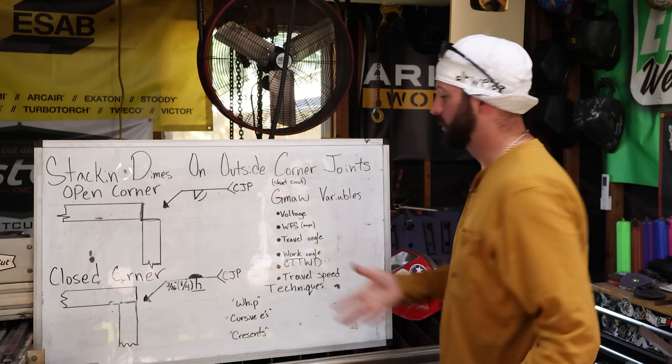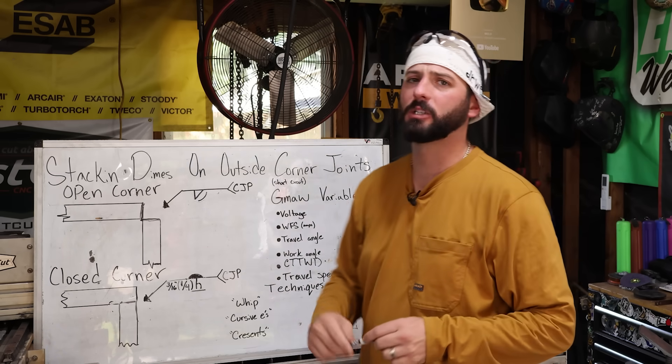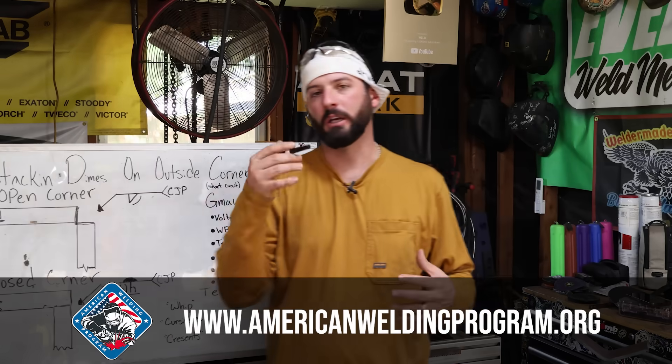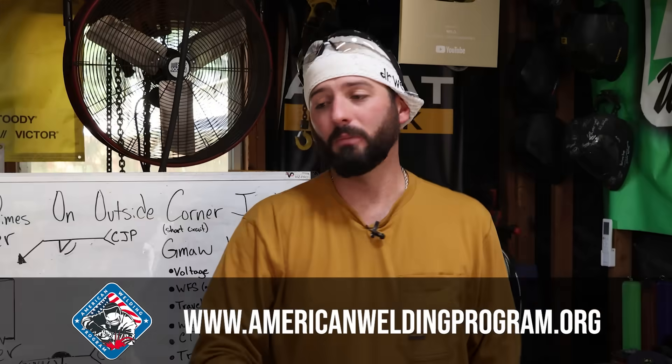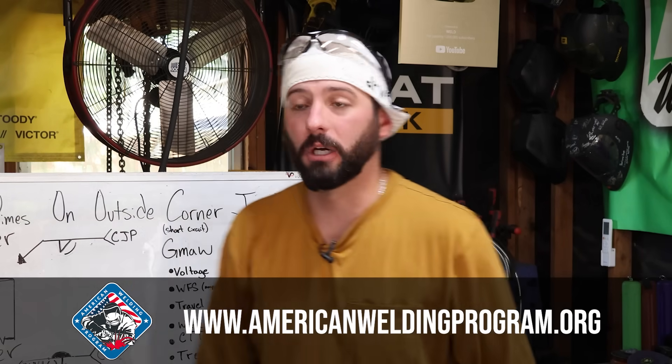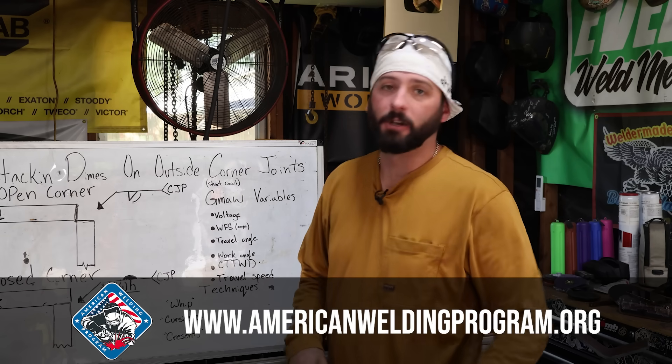If you want to study up more on weld symbols or the gas metal arc welding process, we've got a bunch of great courses inside the American Welding Program. Whether you're an instructor, a student, or a DIY hobbyist who wants to get more theory under your belt, at the American Welding Program you can find it all there.